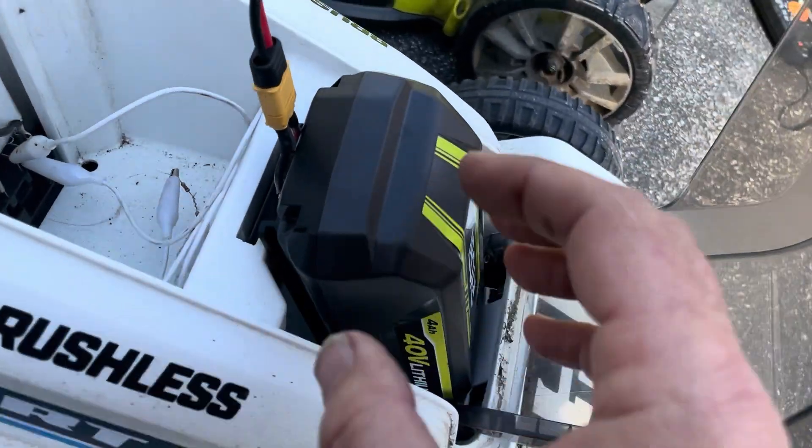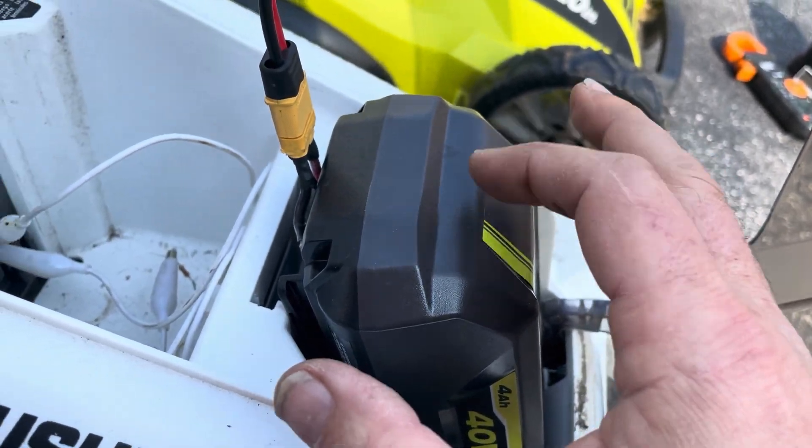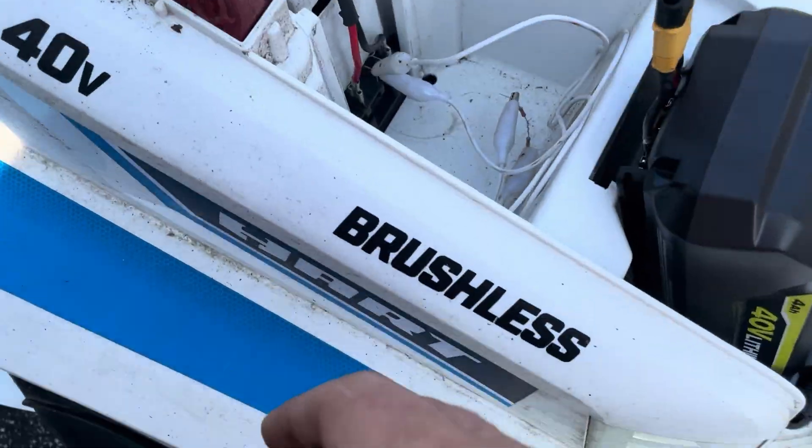However, I made a little cable so that I could put a Ryobi battery and connect it up here — except when I tried to start it, still nothing happened.